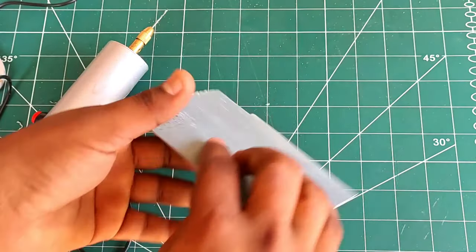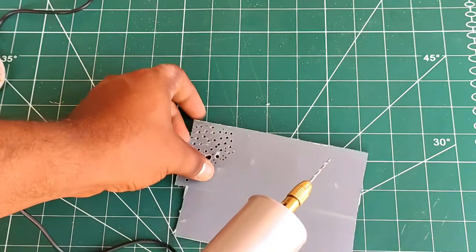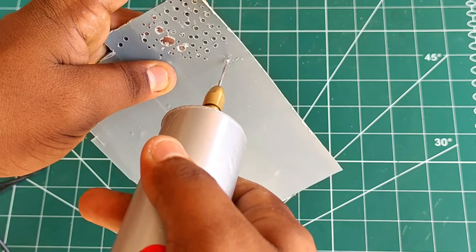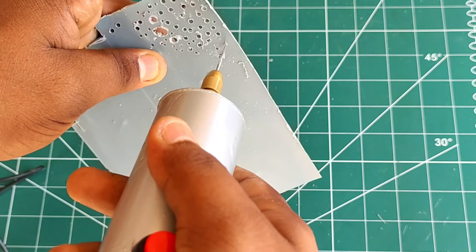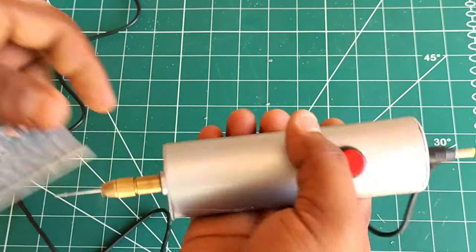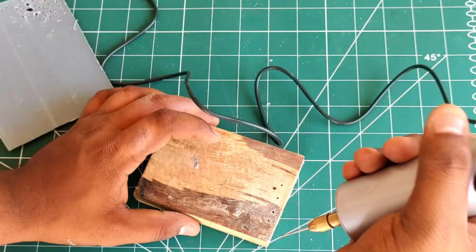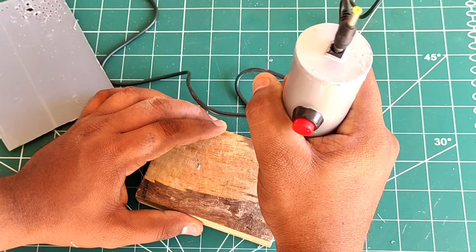Now we have a PVC sheet — we are going to test it. We are going to drill through it. If you are going to test it, you will be able to test it both offline and online.